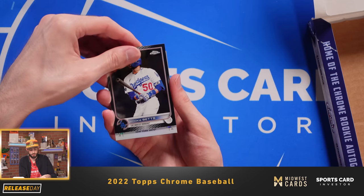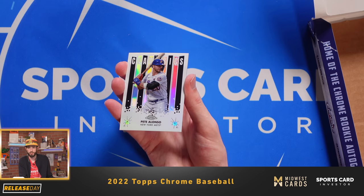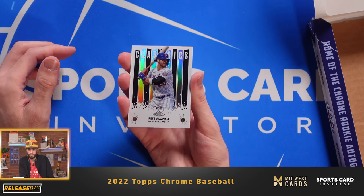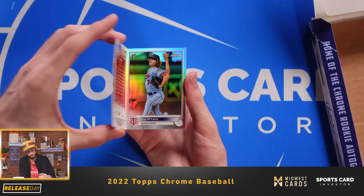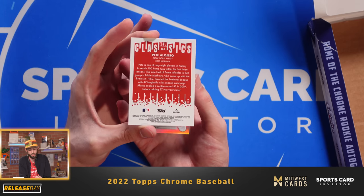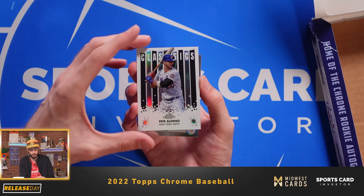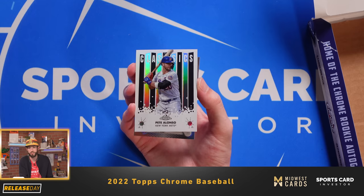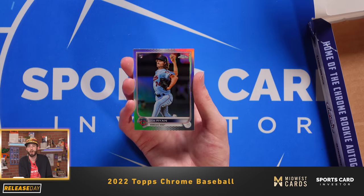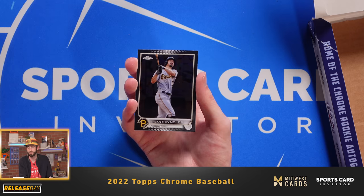We got Mookie. Looks like we have the New Classics insert of Polar Bear Pete Alonso. It doesn't look like it's numbered, so the white is a part of the actual insert design. An interesting card nonetheless — one of the hobby's favorites right now on a Mets team that's playing really well. And then we have a nice Joe Ryan Rookie Refractor, as well as Brian Reynolds' base card.